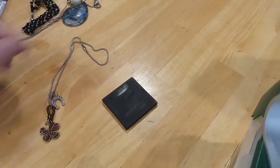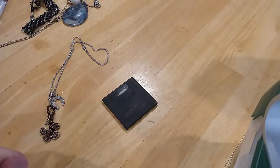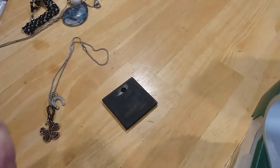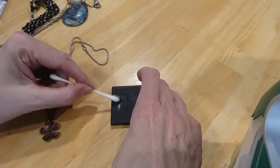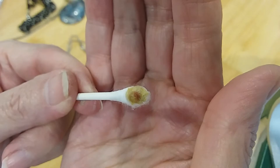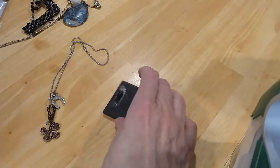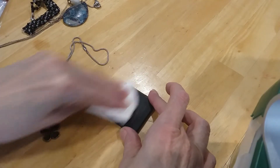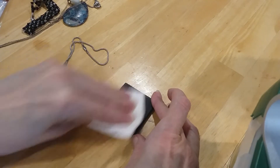Okay, if it doesn't show up silver now, I'm giving up. Ah, there we go. It's silver. So I guess it does matter the amount you get on there for it to show up.